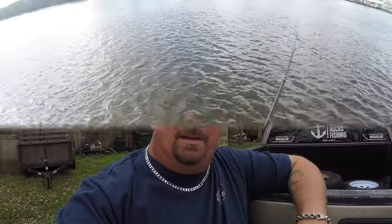Hey everybody, welcome to Jetty Rocks Fishing, I'm Mike D. Today we're going to do a catch and cook — I haven't done one of those in a while. Today we're going to be cooking up some whiting and doing a blackened whiting sandwich. Check out this footage of me catching some whiting and I'll see you at the cleaning table.